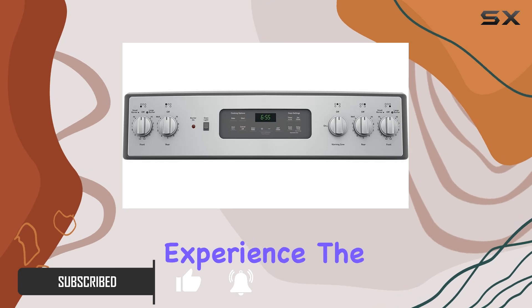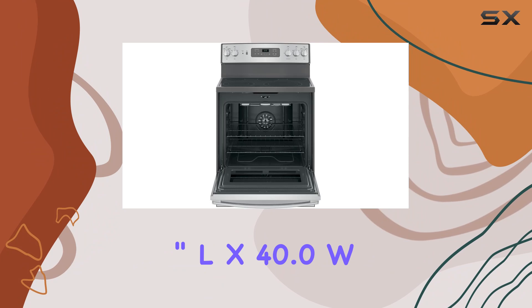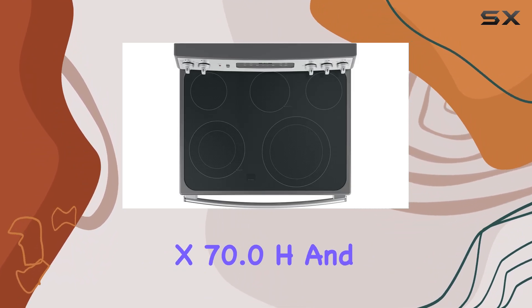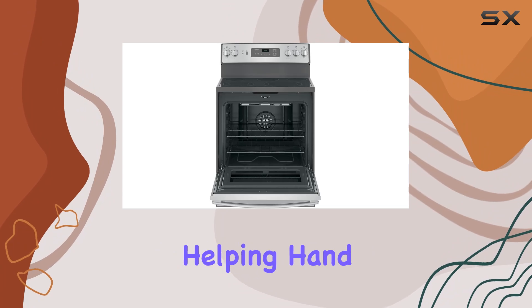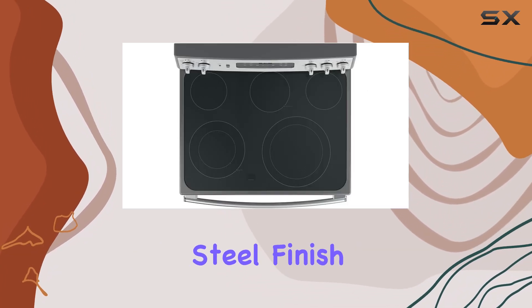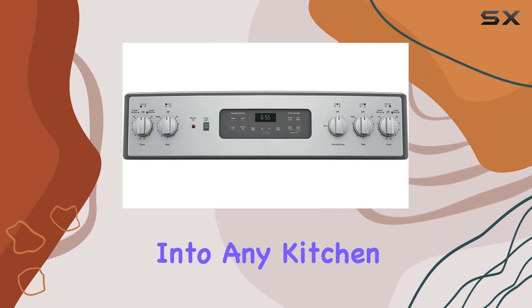Let's start with the unboxing experience. The package dimensions come in at 45.0 inches L x 40.0 W x 70.0 H, and it weighs a hefty 220.0 pounds. So make sure you've got some muscle or a helping hand ready when it arrives. Once unboxed, you'll notice the stainless steel finish, giving it a modern and classy look that can seamlessly blend into any kitchen decor.